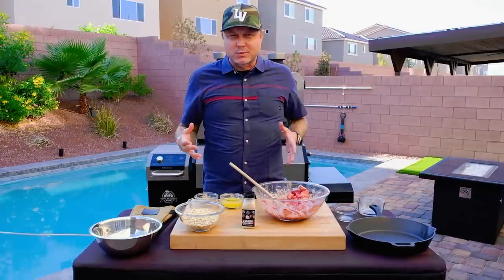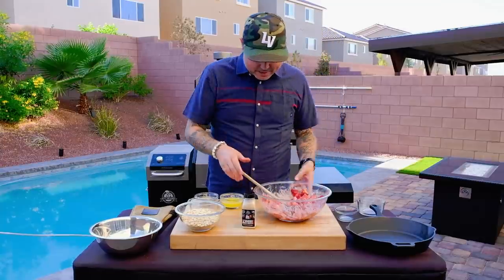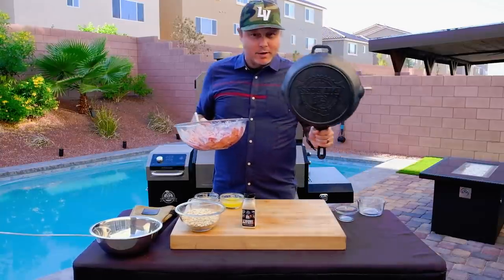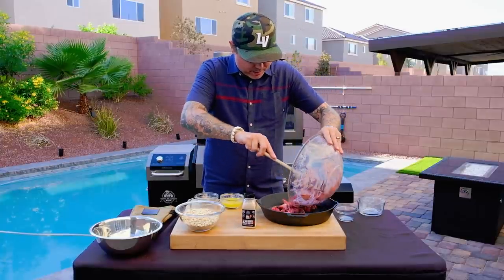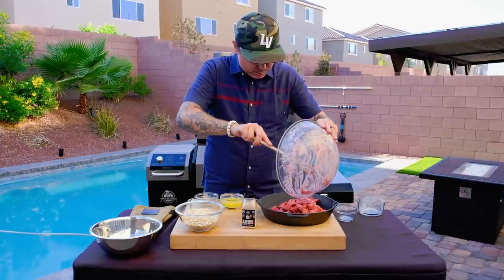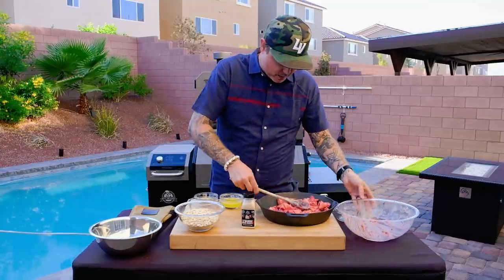That's where I use my strawberries when I'm baking them. That's when they're at their sweetest — right before they're about to rot is when they're at their sweetest. So now that this is nicely incorporated, we'll use our Pit Boss cast iron skillet and put our strawberries right in, spreading them out into a nice even layer.